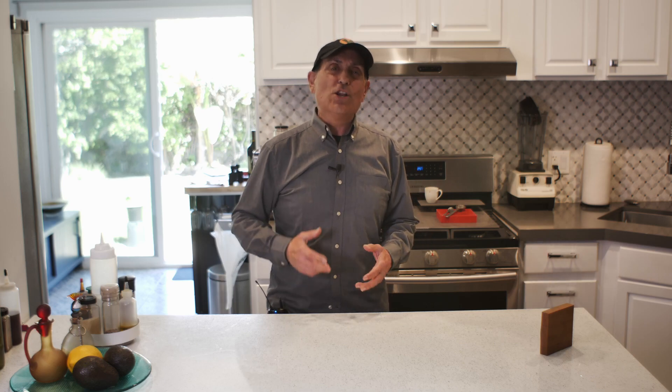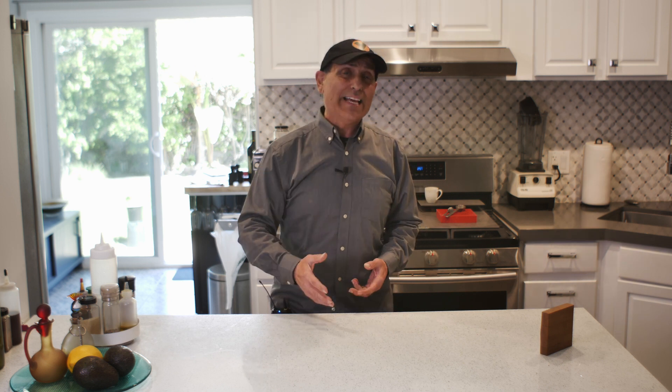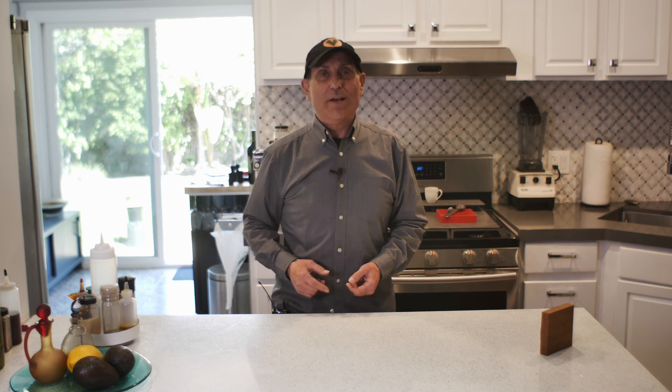Ready for a no meat, no egg, no dairy, fast, low cost, little energy to make, great tasting meal? Then let's make one.